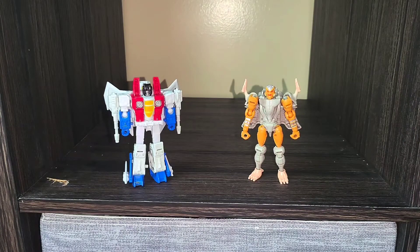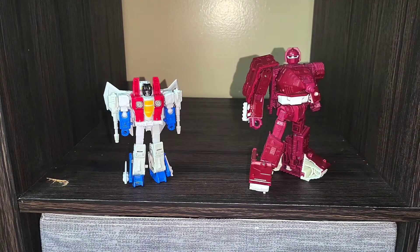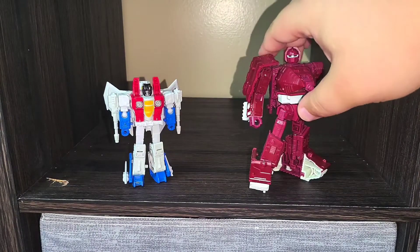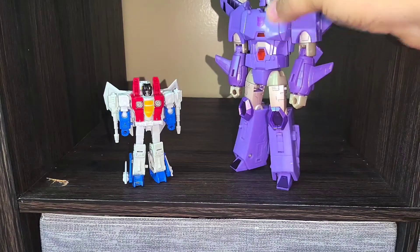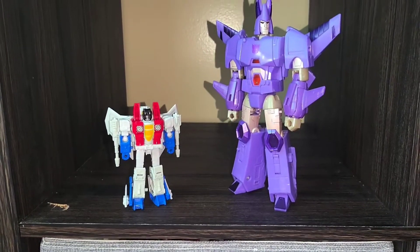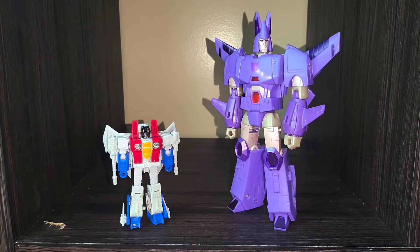Now if this was actually in scale accurate to the cartoon, Rat Trap would be way smaller — the Maximals and Predacons are super small compared to the original G1 Transformers. For a deluxe class stand-in, here he is with deluxe class Warpath, and he doesn't bother me as much as he bothers some other people either, with his parts-forming shoulder pauldron. And my permanent voyager stand-in, Cyclonus — obviously not in scale either, but two jetformers together.